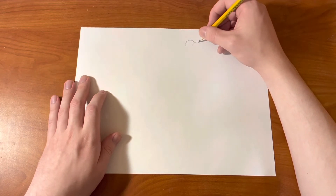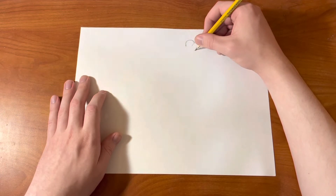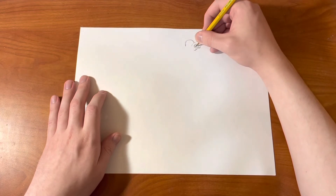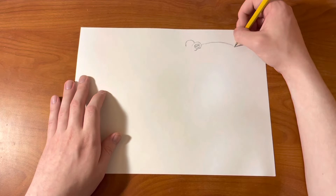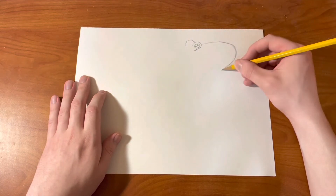So first, we'll be starting off with the eyes. This is above the eyes, and then we have the circle right here which will be the eye that you see. And then there's going to be a pupil in there that looks like a thin rectangle.